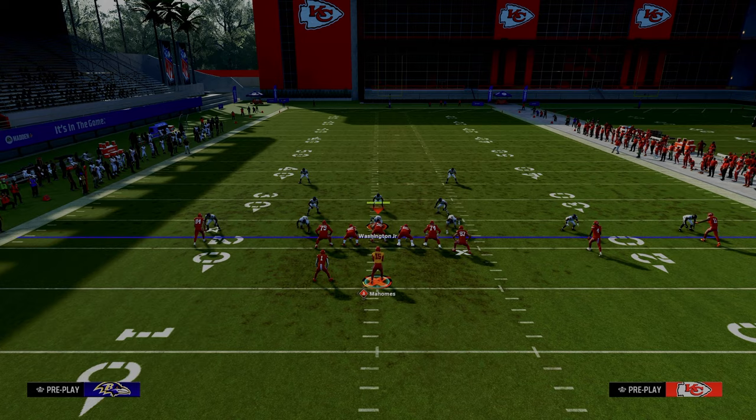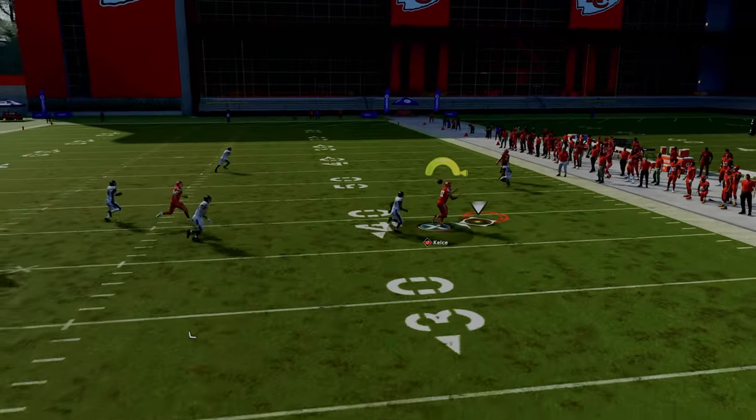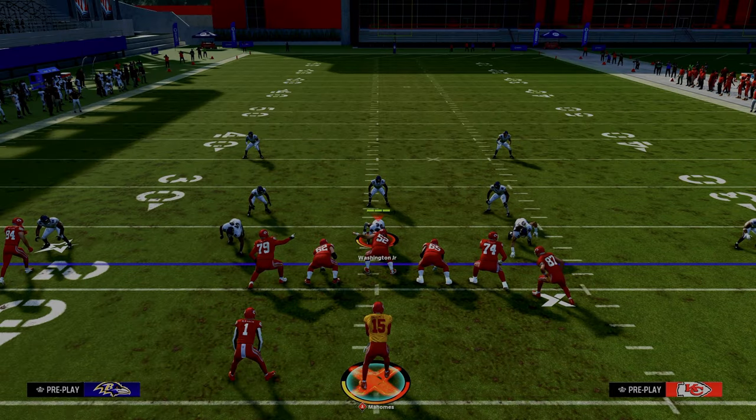If your user decides they want to defend the middle of the field, then you're going to have this opening to the outside. The beauty of this play is it is an if-this-then-that play, and it's very difficult for your opponent to adjust to that.